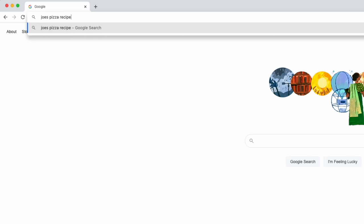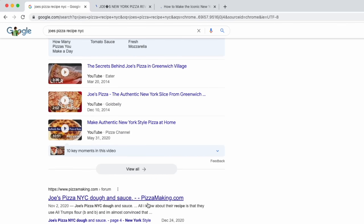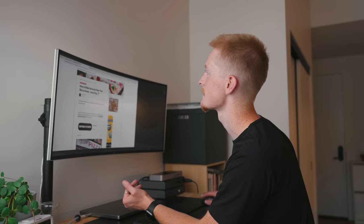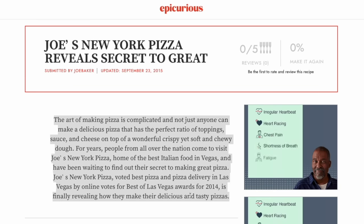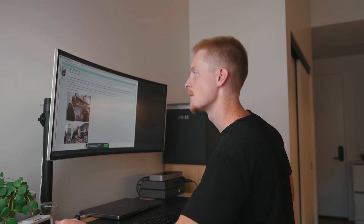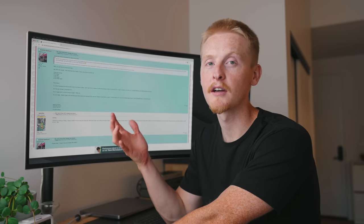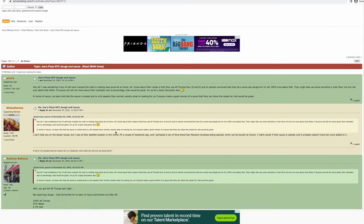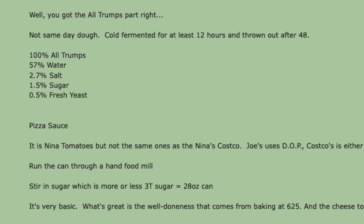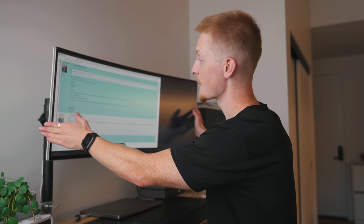I searched for Joe's pizza recipe NYC and found a few promising links — one claiming Joe's revealed the secret but not actually being their recipe. Then I struck gold on pizzamaking.com, where someone asked for Joe's recipe and a guy who used to work for Joe's entered the chat and basically gave us the entire recipe — everything from the dough to the sauce to the cheese. It ended up being a lot easier than I thought it would be.